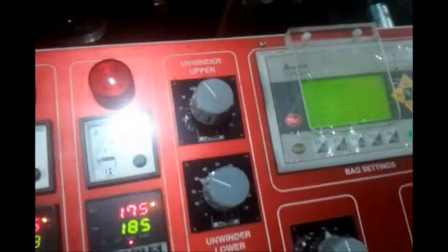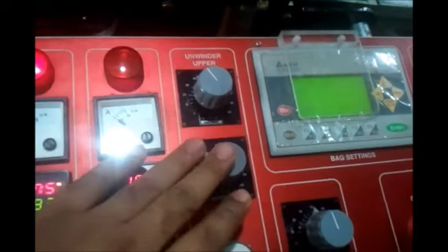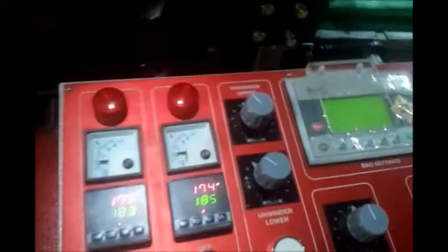For both the unwinders — the upper unwinders and the lower unwinders — the speeds can be set. Please note that if the speed is too high, that is still okay, as there is a sensor which will make sure that the film does not sag and touch the ground. There is also a servo reset button for any errors that can happen in the servo.